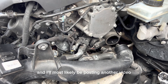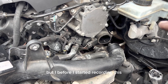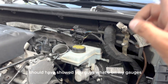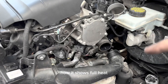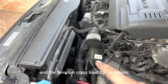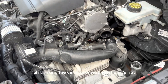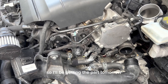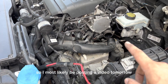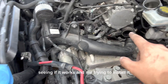I'll put all the information regarding the G62 sensor in the description. I'll most likely be posting another video about this. I should have showed you guys what's on my gauges — how it shows full heat even though the car is cold, and the fans run crazy loud for no reason, thinking the car is overheating when it's not. I'm getting the part tomorrow from the Volkswagen dealer and will be installing it then, so I'll be posting a video showing if it works.